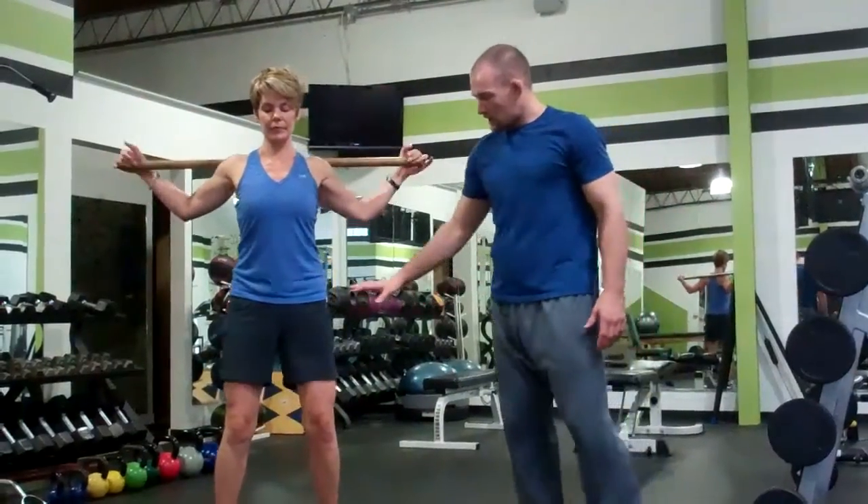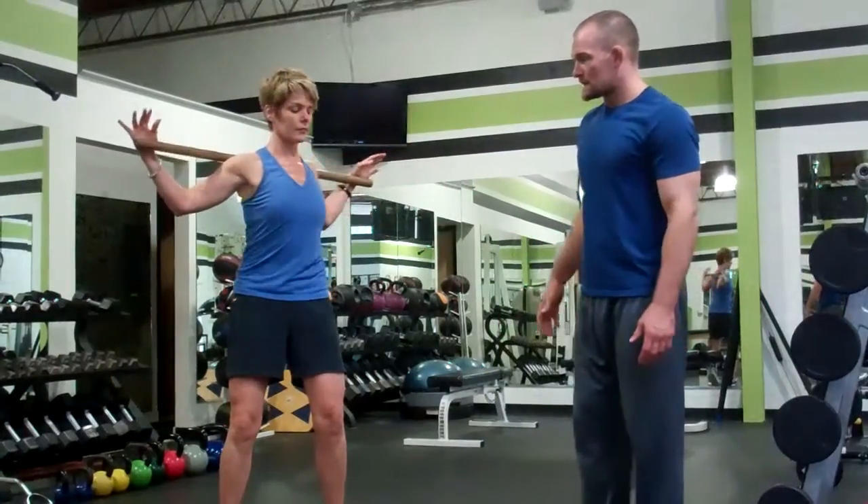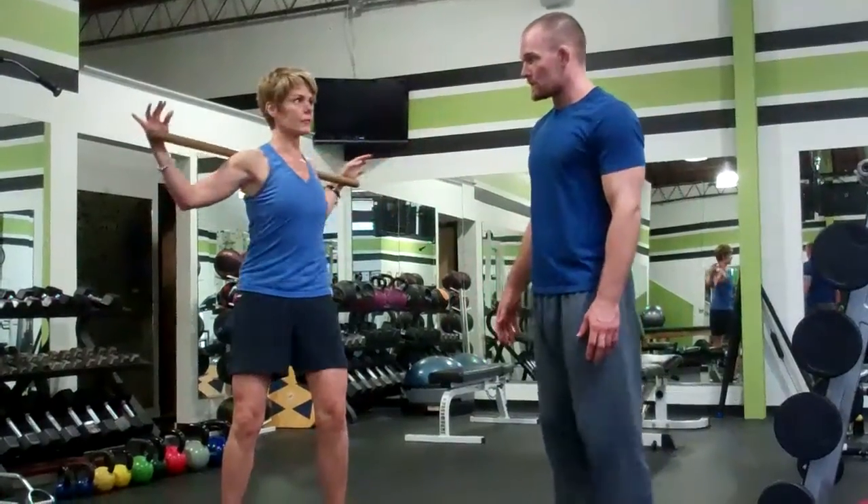After that, put the stick on your shoulders. We're going to make sure our hips stay nice and still and just rotate from side to side — to loosen up that thoracic spine, help our shoulders open up, and get ready for the workout.